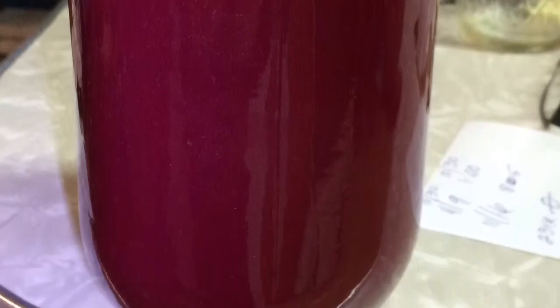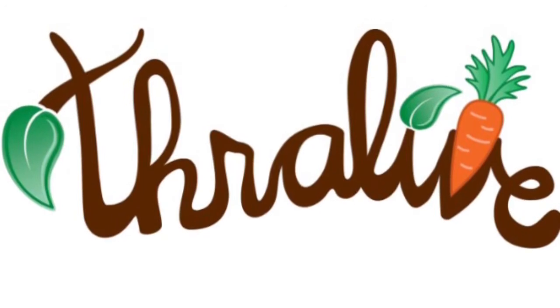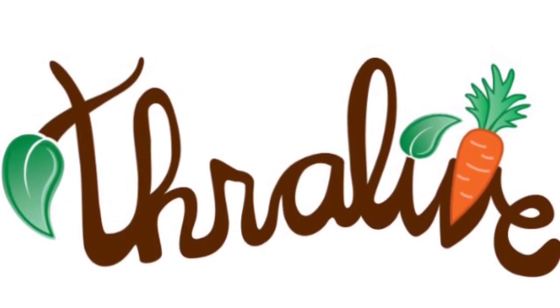If you like this idea and you'd like more ideas like this or recipes, join our Facebook group called Thrilive, because if you're going to thrive, you need to eat foods that are alive. That's Thrilive.